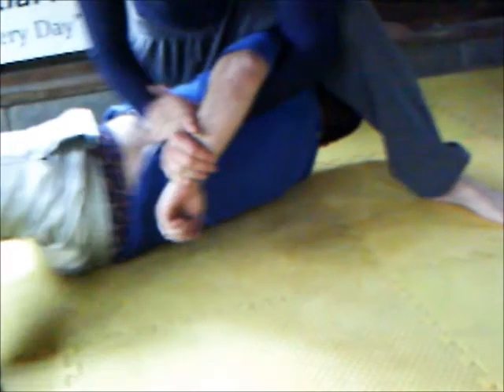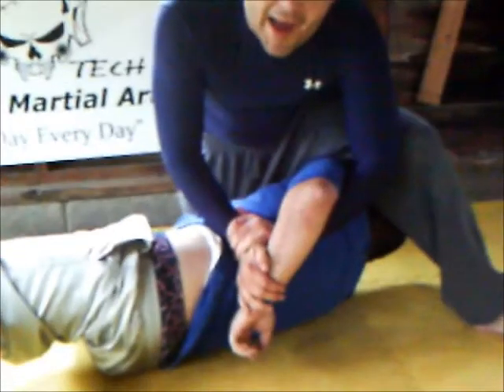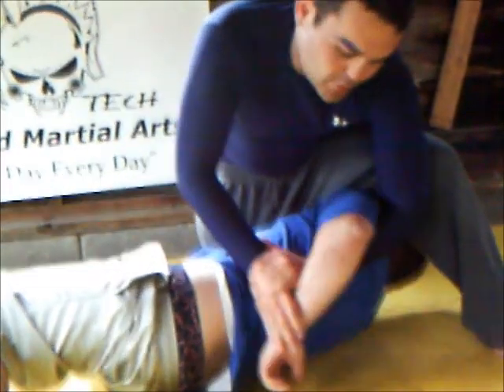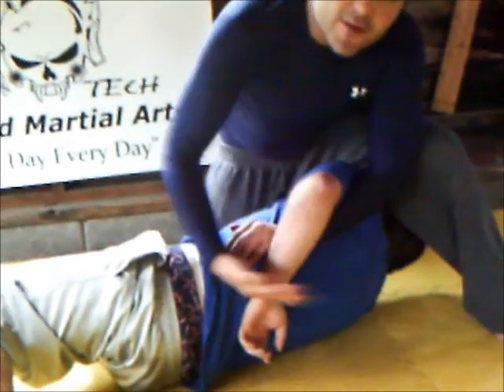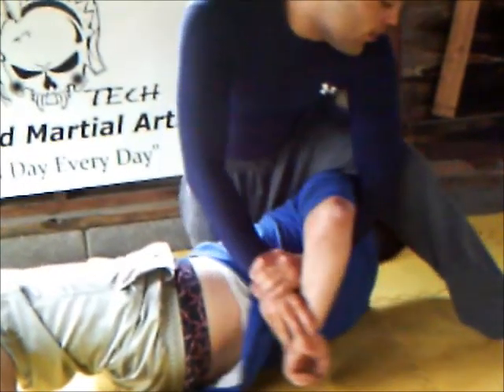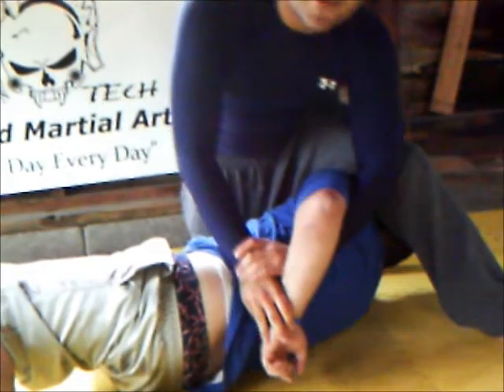Bring the foot closest to his head up and over his head. Bring his arm down behind his back and pry it back. The closer you can get his elbow to his belly button before you do this motion, bringing his arm this way, the more torque it creates on the rotator cuff. Give it the pull and there comes the tap.